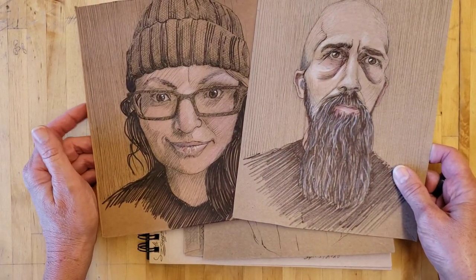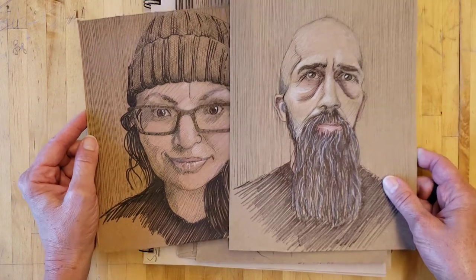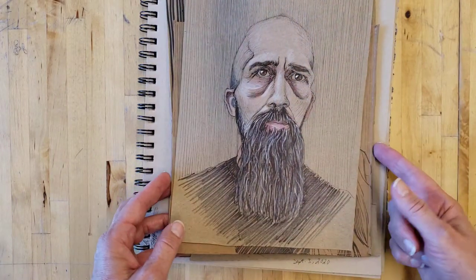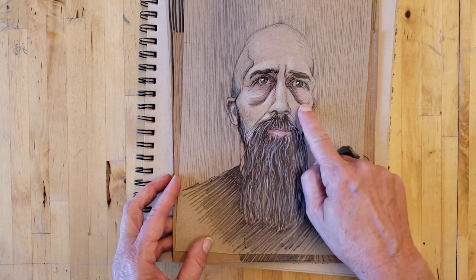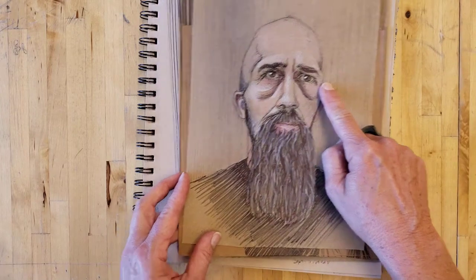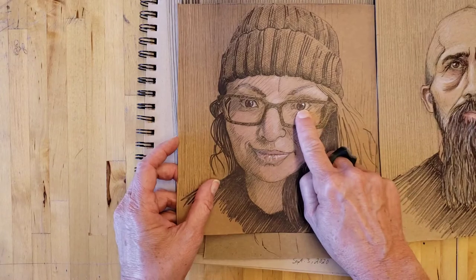For some reason I decided to do pen work for the hatching and the shading. I would start with pencil and then do the pen. The brown cardboard wasn't quite enough color for me, so I just started to add little bits of colored pencil in some places. That one has white colored pencil, and some of them have white pen.